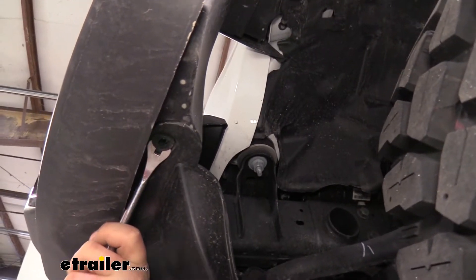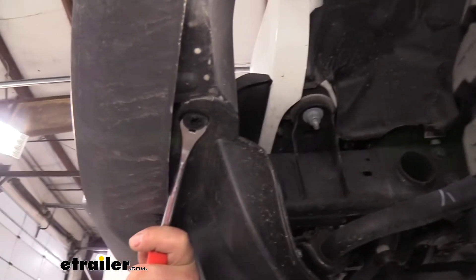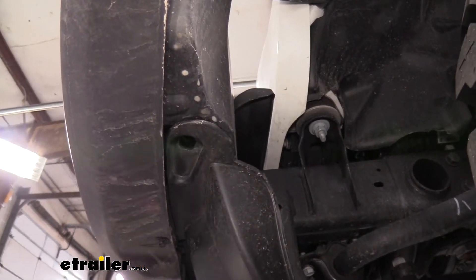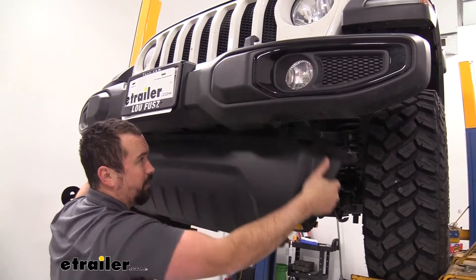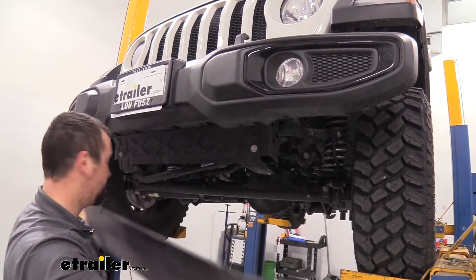If these do break while removing them, that's not typical but they can get brittle over time, so don't be alarmed if that happens. Generally you can pick up some extras at an auto parts store. With all of those removed, our rock guard should pop out pretty easily, so we can go ahead and set it aside.